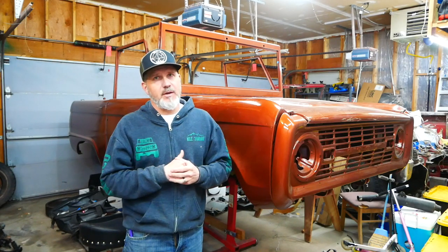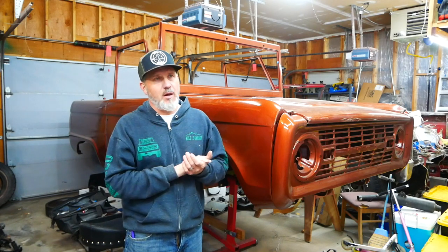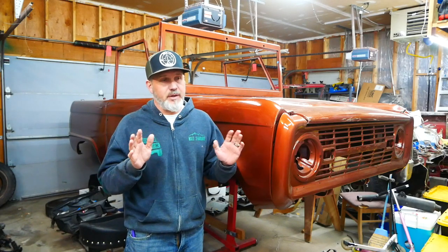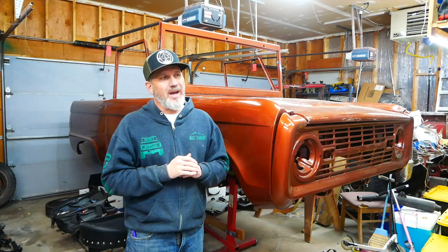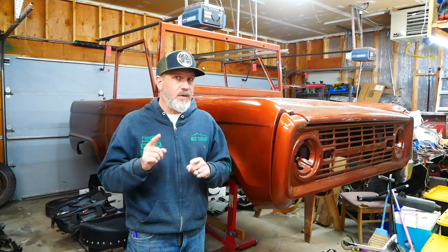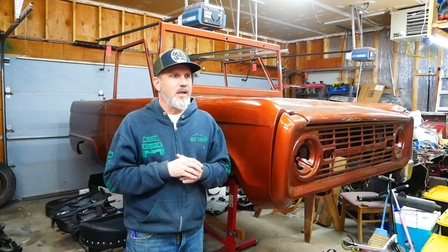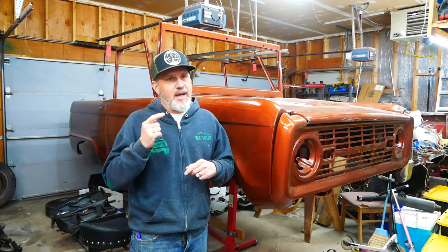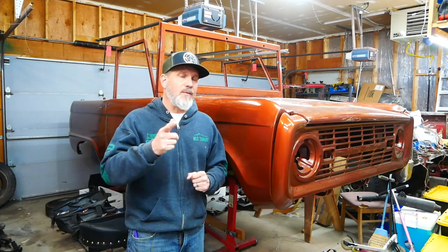As soon as we get the stroker kit in and choose the cam based on your feedback, we'll get rolling with the build. My goal is to have this completely built by mid to late February. At the same time I'll be building the 4R70W transmission — I'll post a video on that, speeding through it since there are already good detailed videos out there. Hopefully I can get both mated in the chassis by end of February, get the body on, and start wiring. That's a wrap from Milepoint 3 Garage — I appreciate any feedback, let's get this thing built.